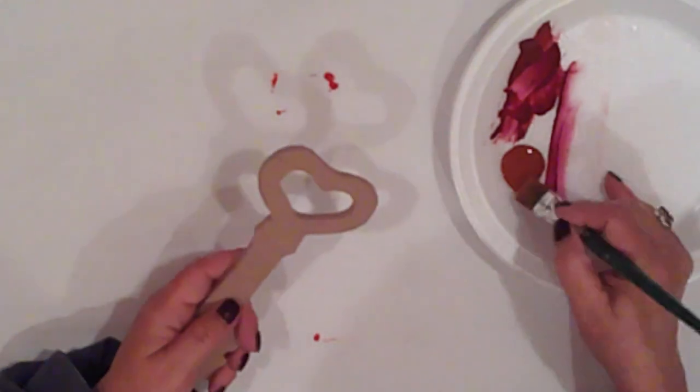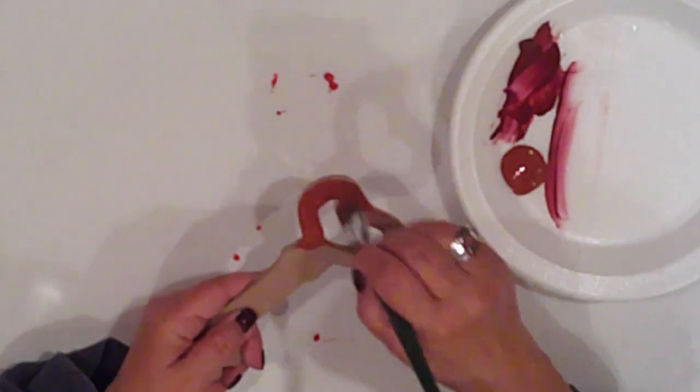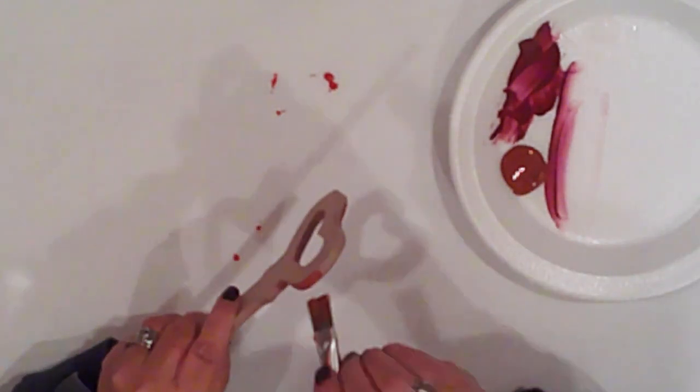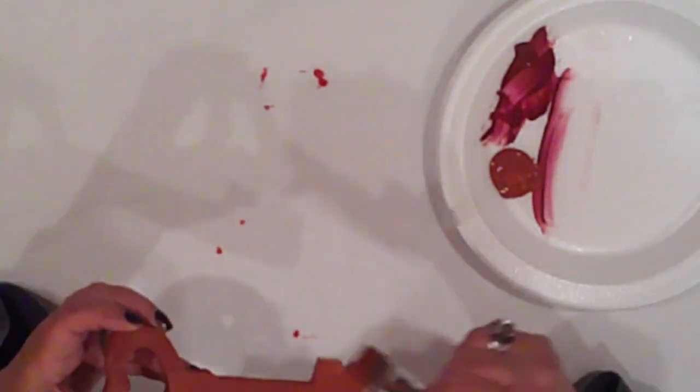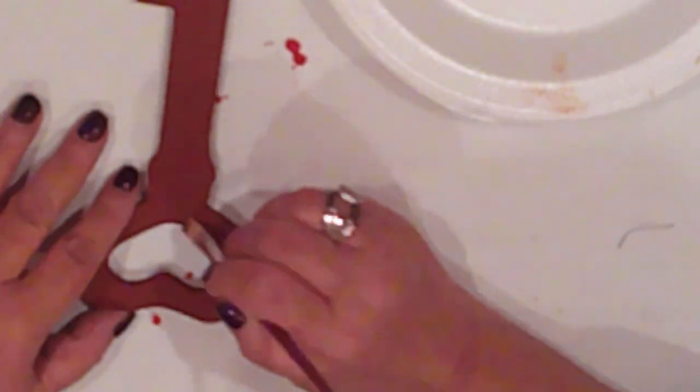I cut this cute heart-shaped key from MDF. I'll base coat it with burnt sienna and paint both sides. With Ceramcoat burnt umber I'll shade in the key's details.